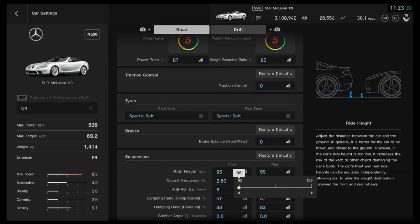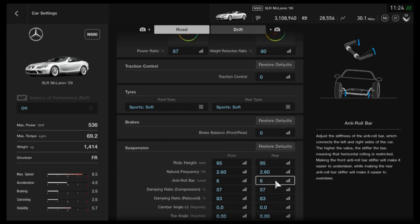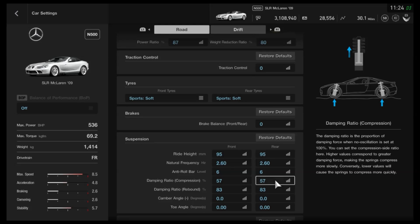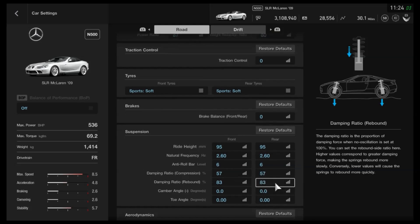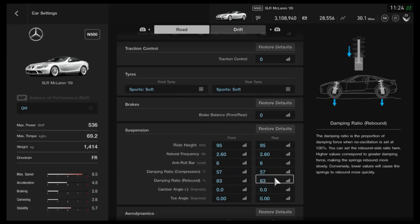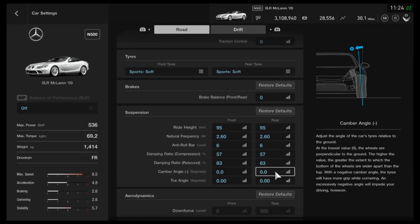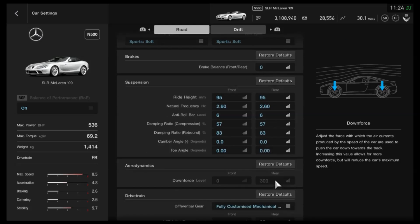As far as the suspension, we've dropped the ride height as far as it can go. We've got the frequency quite high at 2.6, the anti-roll on 6 for both front and back. For the compression side of the dampers we've got 57, with 83 on the rebound, which is fairly low for the rebound on this one. We've got neutral camber and neutral toe. If you find that you need to give it a bit of camber, by all means do so, but I don't think you will — the handling is pretty easy to judge, it's not a slippery car at all. Quite the opposite, in fact.